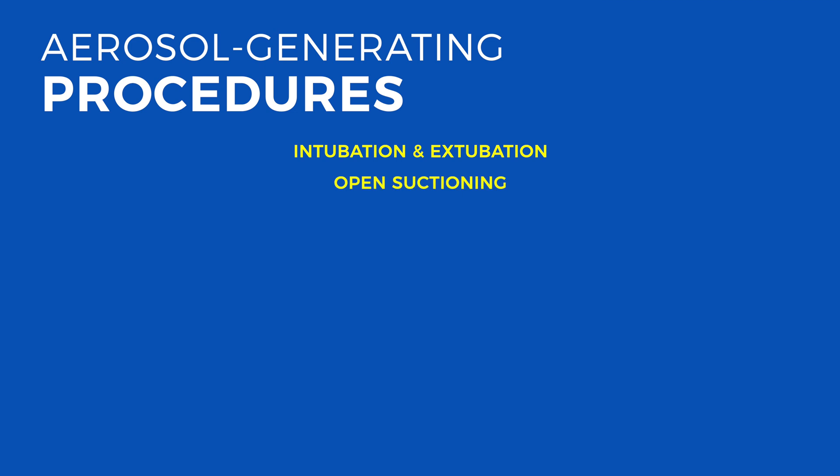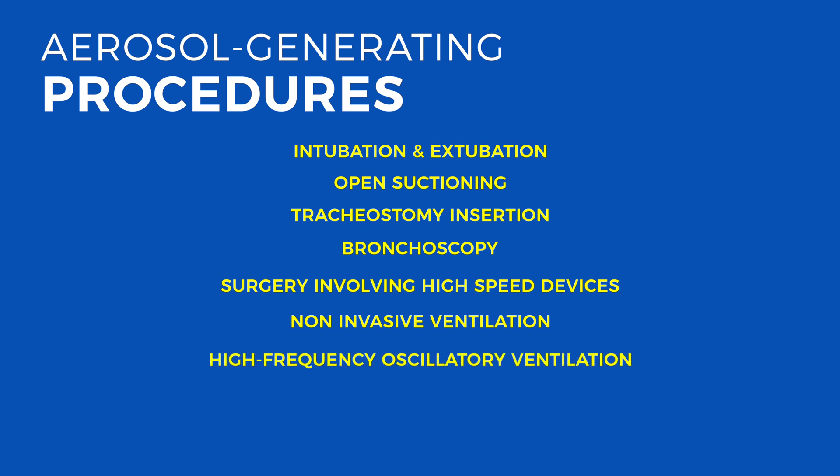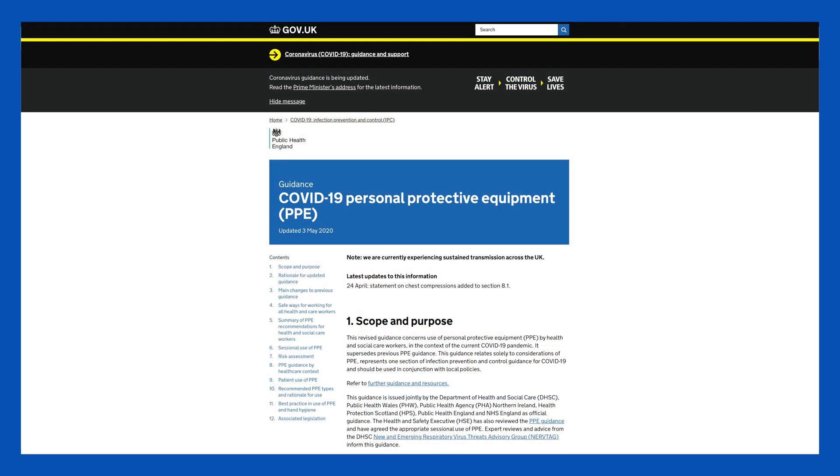Aerosol generating procedures include intubation and extubation, open suctioning, tracheostomy insertion, bronchoscopy, surgery involving high-speed devices, non-invasive ventilation, high frequency oscillatory ventilation, induction of sputum, and high flow nasal oxygen. A full list can be found on the RNOH COVID protocol.